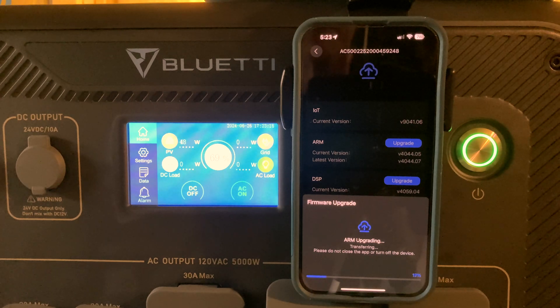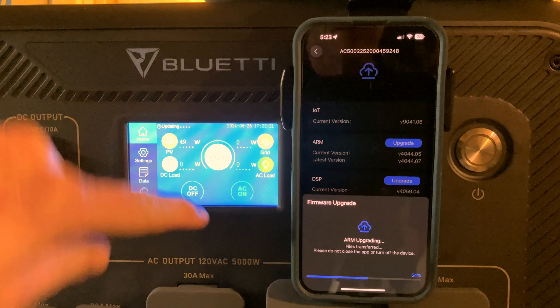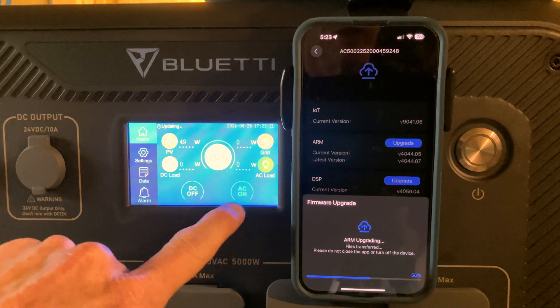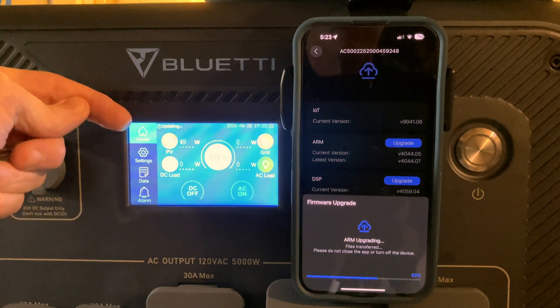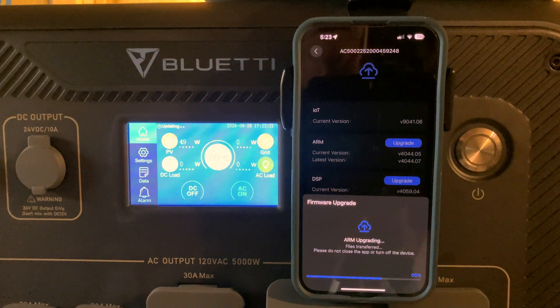Now we wait. Preparing... transferring. There — it turned off the power button, you can see the power light went off. It is still showing the inverter as on even though the inverter is not on — it turned off with the power button but the screen did not update. The screen is showing 'updating.' This will take about a minute or so; I'll fast forward through the rest of this.